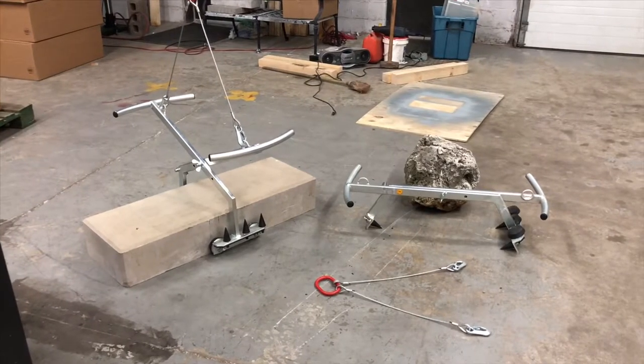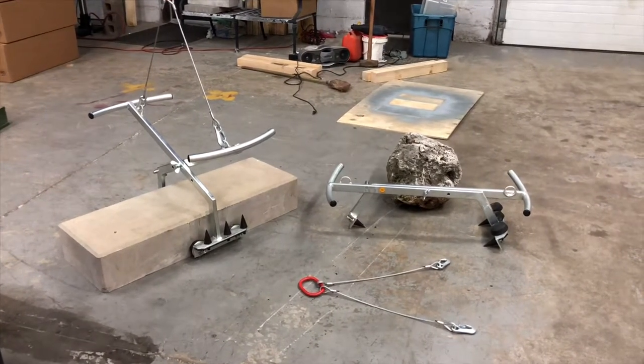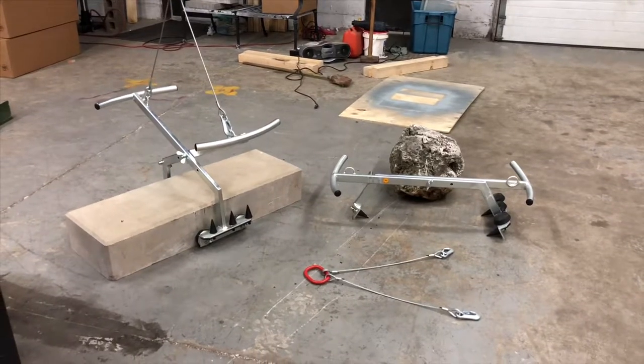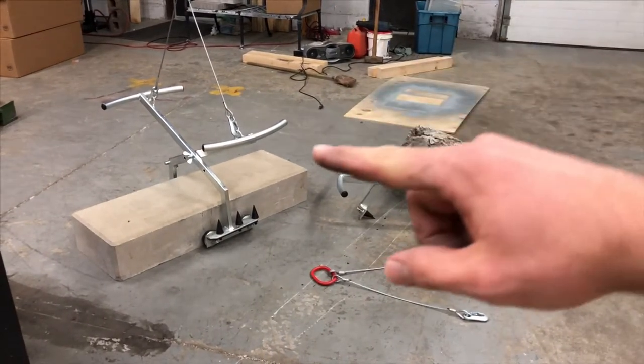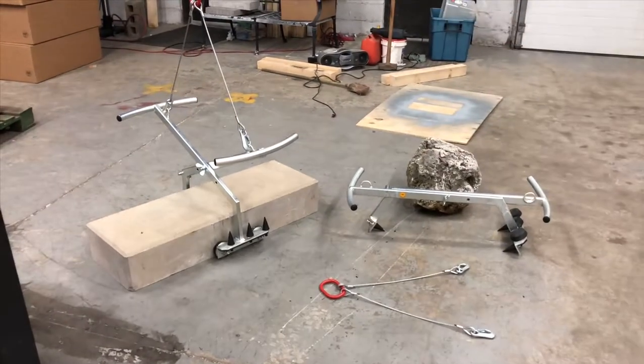I want to show you guys a new clamp that we have in our shop. It is called the Stone Grab. It has a 440 pound weight limit and I love its versatility because you can use it both as a two-man application with the handles right there, or you can hook it up to your machinery and use it from your machinery.